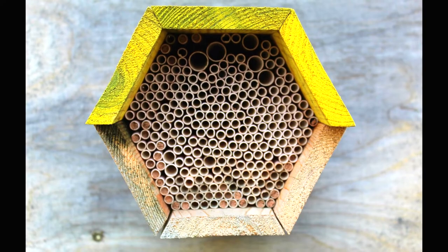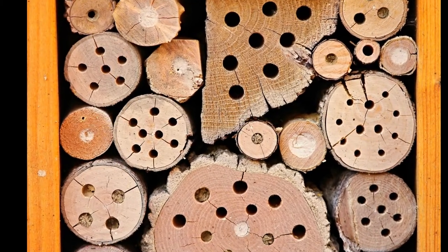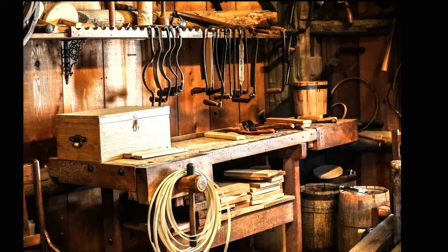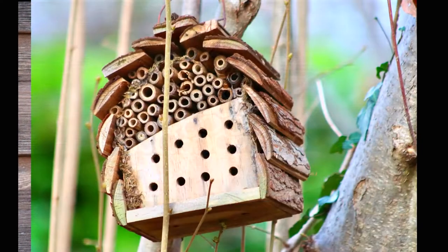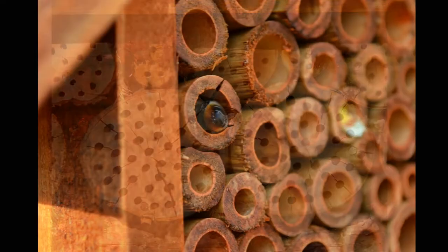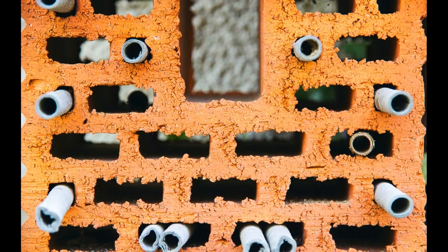A mason bee house is a simple structure that holds either trays, pre-made tubes, or has cavities cut directly into them. They can be purchased at a store, or you can make one at home. There are endless designs and materials to choose from, but the important thing is that the tubes or cavities are made to the correct length and diameter. The ideal length is anywhere between 4 to 6 inches, with a diameter of around 5 sixteenths. One end of the tube or cavity should be sealed off to prevent parasites from entering.